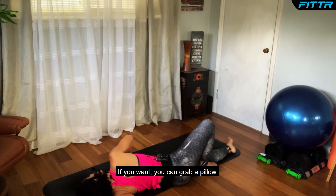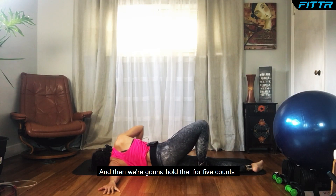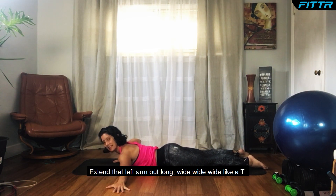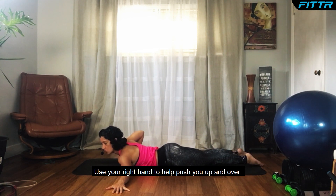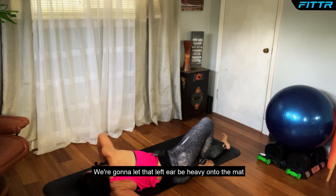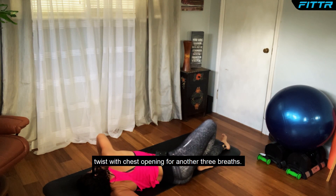Let your left ear fall to the mat — you can grab a pillow if you'd like. Extend that left arm out wide like a T. Use your right hand to help push you up and over. Let that left ear be heavy onto the mat as we hold this nice twist with chest opening for five counts and three more breaths.